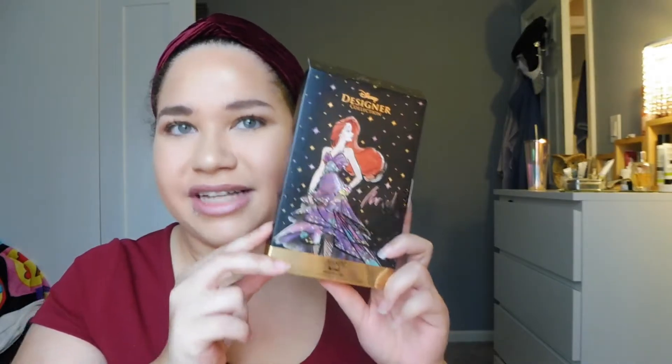Today I thought I would come in here and do a quick little review of the ColorPop Disney Designer Collection — not the full collection, but the Ariel portion. My friend Pam got me this really cute Ariel portion of the Disney Designer Collection.